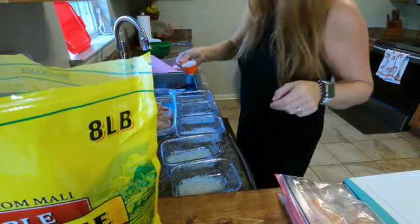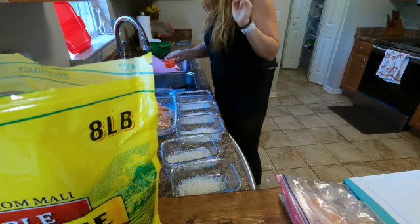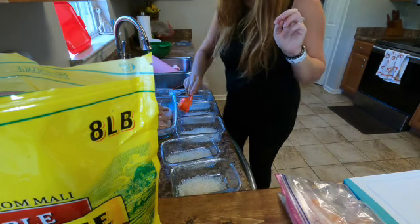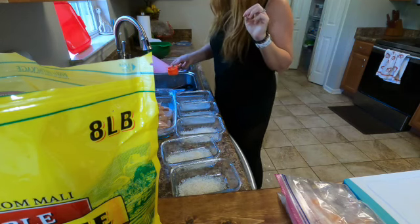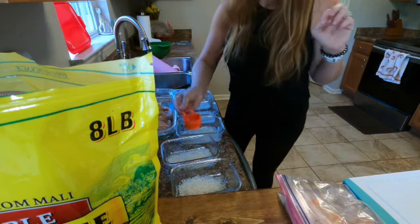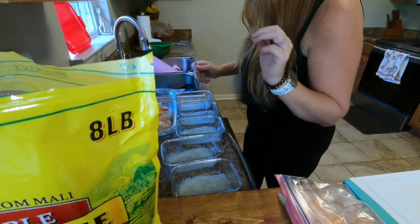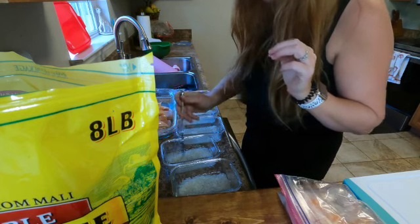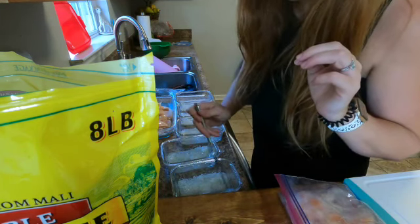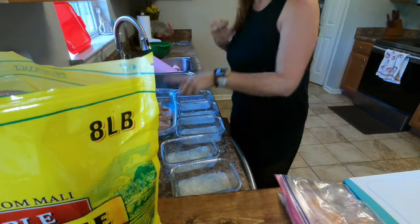If you don't make a mess while you're meal prepping then I'm not sure what you're doing! A fourth of a cup of water in each. I'm going to give this a little stir since I put the rice in first — usually I use the water first. I'll just stir this up so it doesn't stick to the bottom. All right, so now we have all of our rice prepped and ready to go.